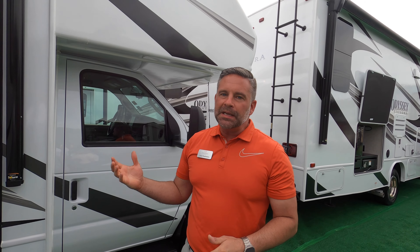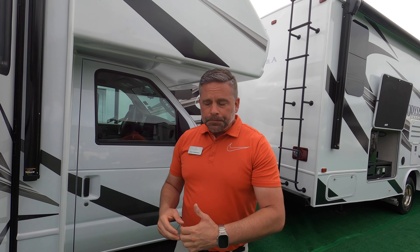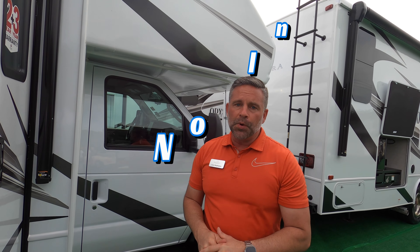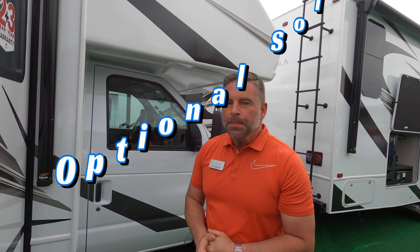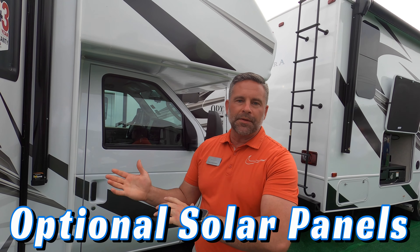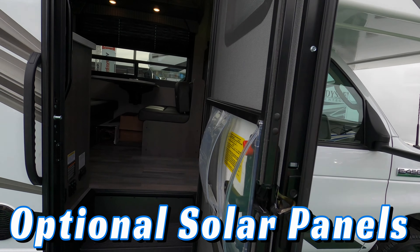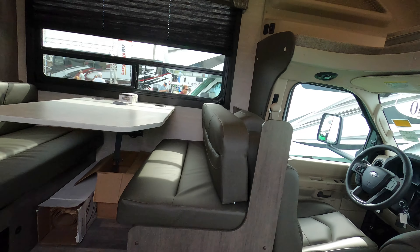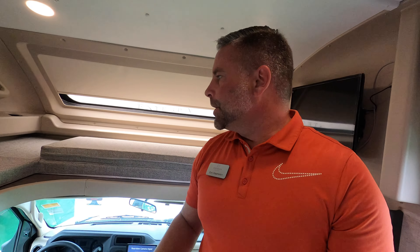Inside, you're going to see that we did not skimp. We carried our Integra cabinetry over to this Odyssey SE — it's a fine construction build. You've got a 13,000 BTU air conditioner. One thing to note is it does not have an inverter — at this lower price point, we omitted that. There's an optional 200-watt solar panel with a dual controller to charge your house battery and your chassis battery, and if the chassis battery is full, it will divert all power to your house battery.